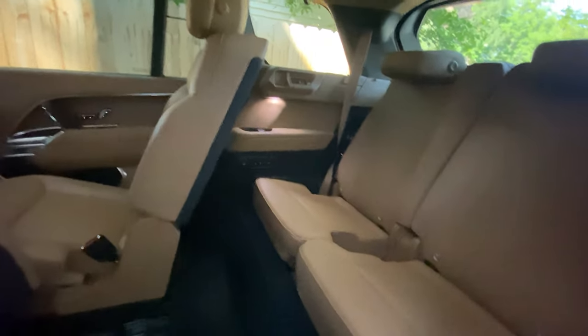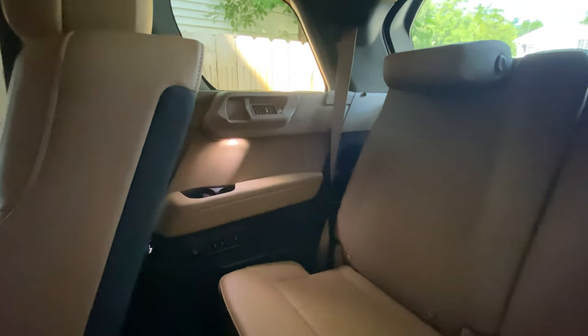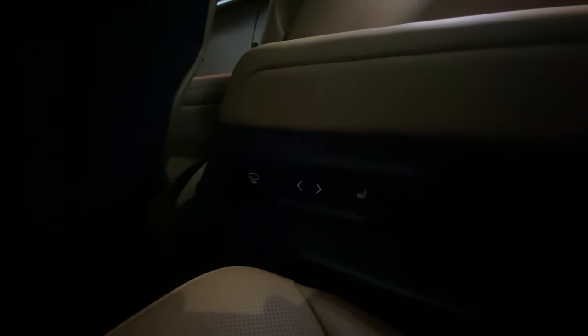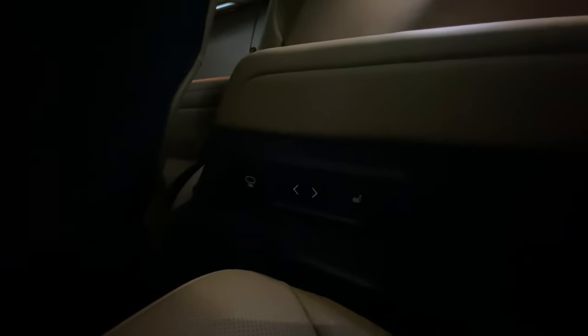I'm going to hop in the back, which is pretty comfortable actually. One thing I want to note is that back here you can move the seat forward and back, and you do have heated seats in the third row, as well as a USB-C outlet.